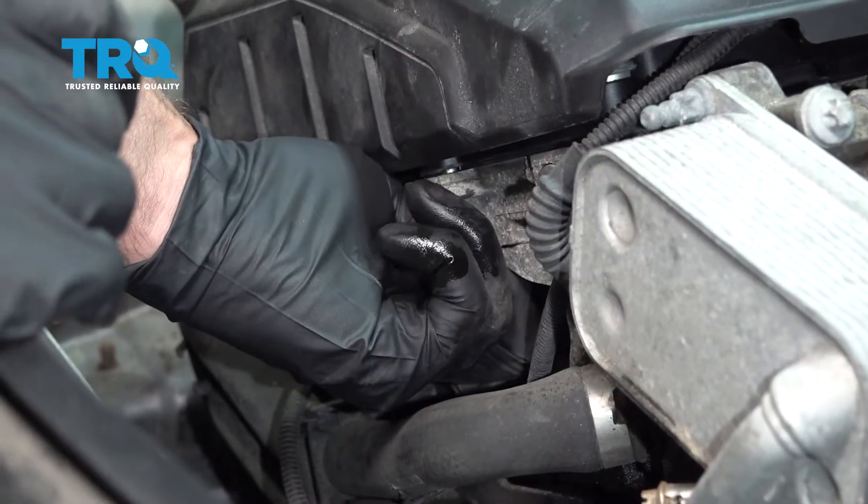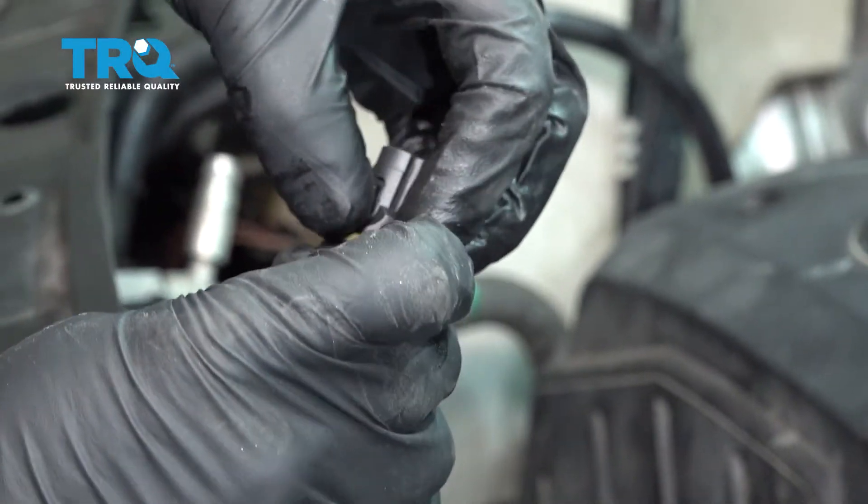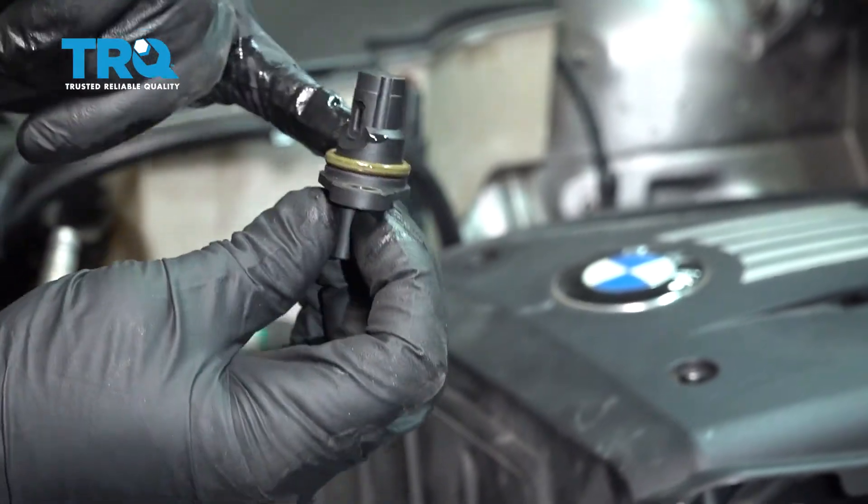If you reach in the hole, there is an O-ring — you wanna take that out. It's a good idea to replace that O-ring. Put an O-ring on the sensor and put a little engine oil on the O-ring; it'll just make it go in a little easier.